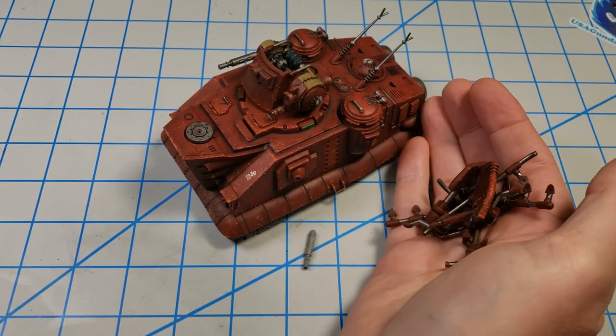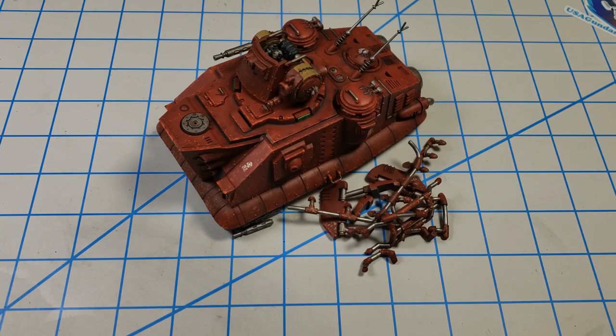With most of the weathering done I just had to add all the parts on. If you're building this model be sure and pay attention to the orientation of all the parts and the instructions — it will really help you out.